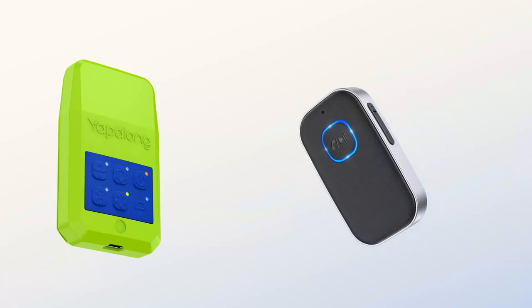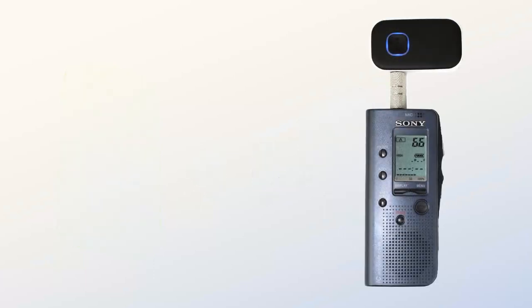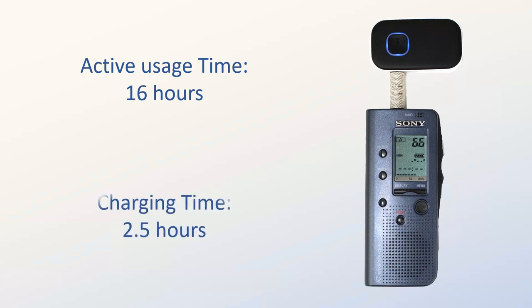To use it, simply pair the device like you would with a headset to a Yaplan 6000 radio, then connect the audio jack to the desired device to use. It has an active usage time of 16 hours and a charging time of 2.5 hours.